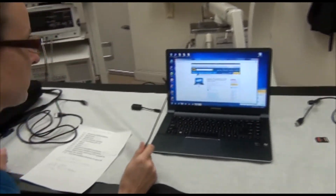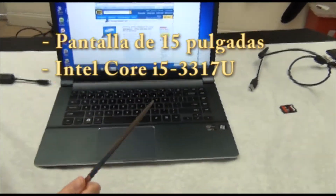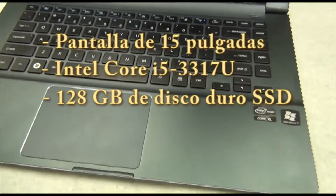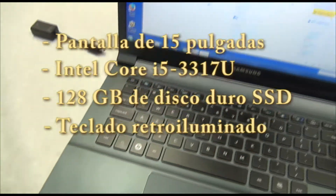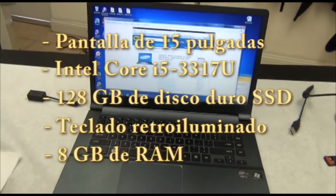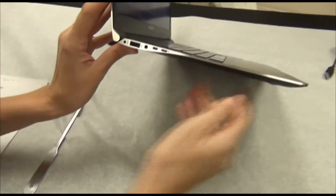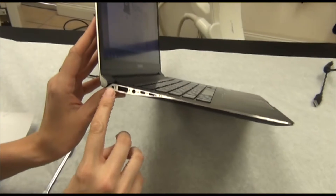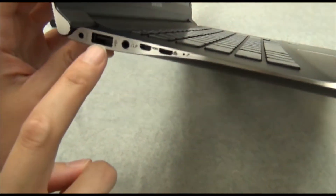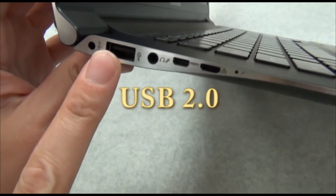It's a 15-inch screen with an i5 core processor, a 128-gigabyte SSD with a backlit keyboard, and 8 gigabytes of RAM. We've got a few ports here. This one is just for the power cord, and this one is a USB 2.0 — so there's one USB 2.0.